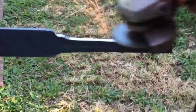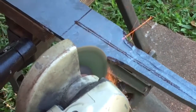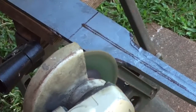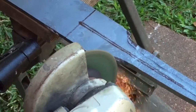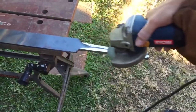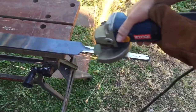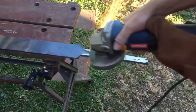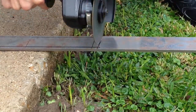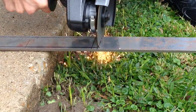After the rough forging is done, we move on to profile grinding the tang to give it a nice shape. Now that the grinding is done, we move on to cutting out the desired length. For this sword, I'm going for a 29-inch blade.